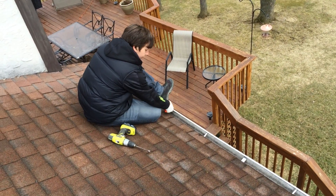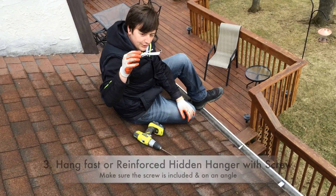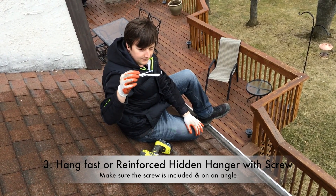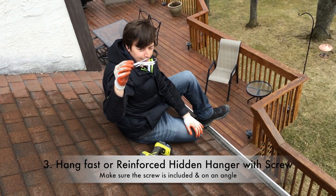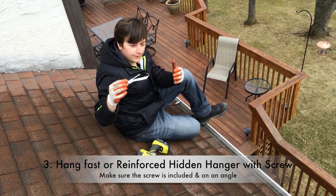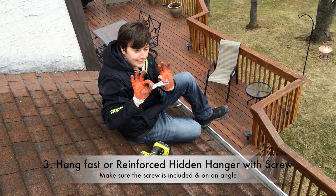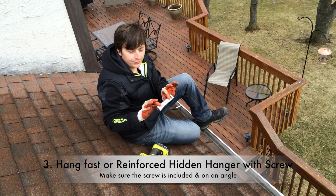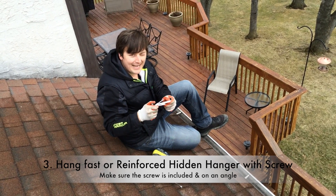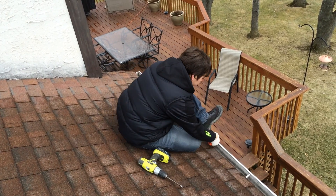Just like I showed you, you'll clip this on the front. To give you a brief description, this is called the Hangfast Hanger Reinforced Hidden Hanger. This particular hanger is the one you're going to want to use. They sell a knockoff of it at your local hardware stores — I don't recommend them. You can literally get your fingers and just bend them; they're not strong and they're not really going to do you any good long-term. These are solid — you can't bend these hangers. They're really strong, so this is what you're going to want to use.